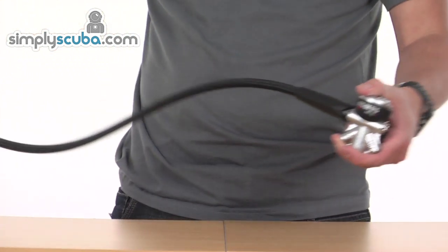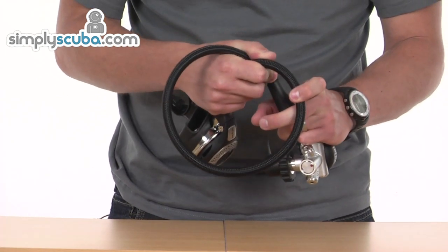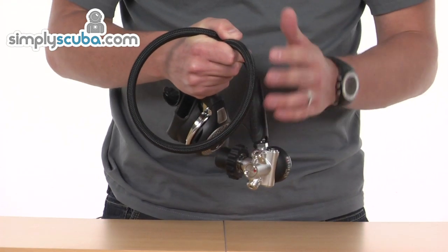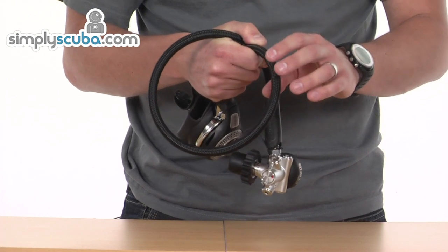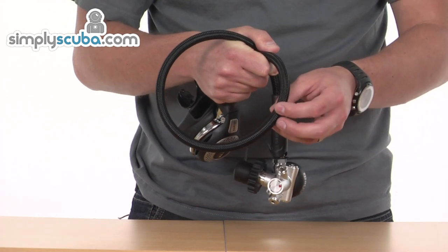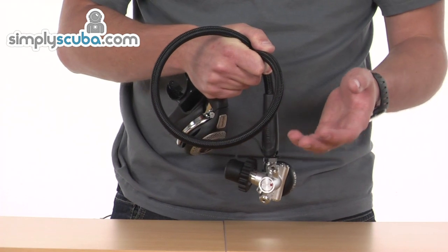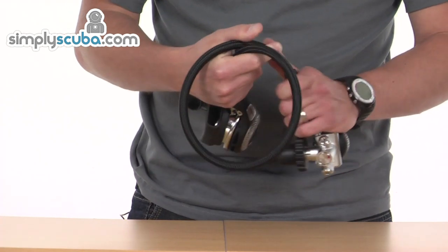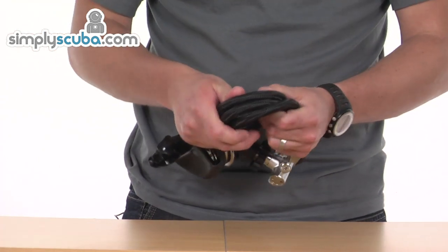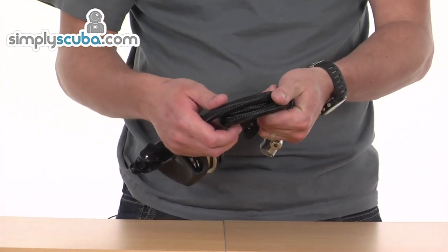Moving down towards the second stage, let's have a closer look at the hose. The hose that Myra's have fitted to this particular regulator is a braided nylon style. The actual braiding of the hose gives it much better protection against UV or other contaminants that can break down a normal rubber hose. Also the burst pressure of these hoses is a lot higher as well, so obviously it's greater safety from that point of view. And the other benefit of these hoses is that they can be looped up quite tight and that's still not restricting any of the flow inside, so they're great for routing as well.